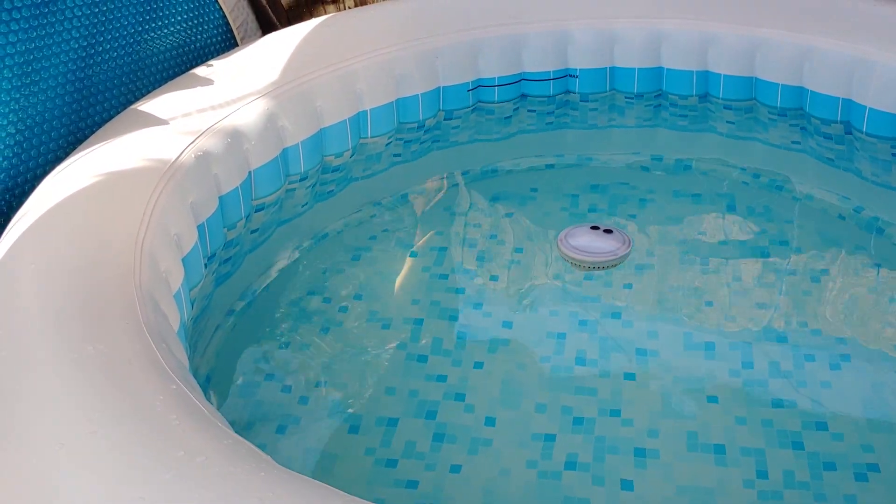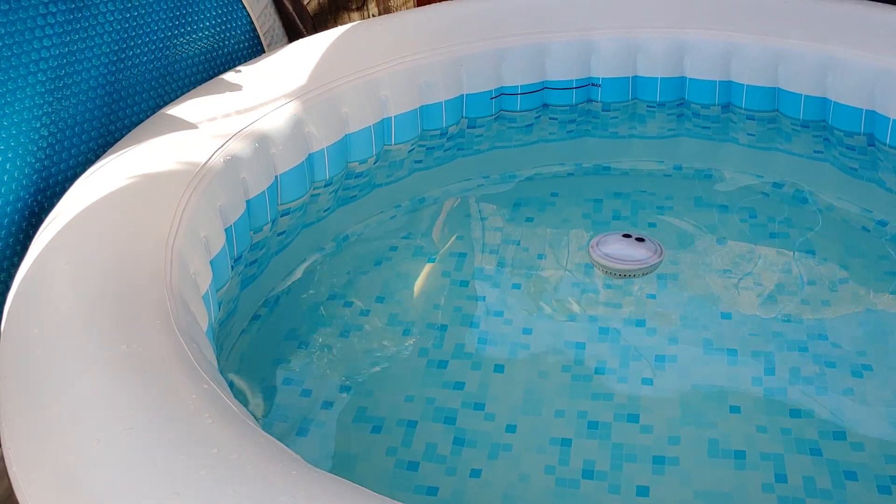So it's just a cheap and easy method for cleaning the bottom of your tub, and that's all I've got — thanks for watching.